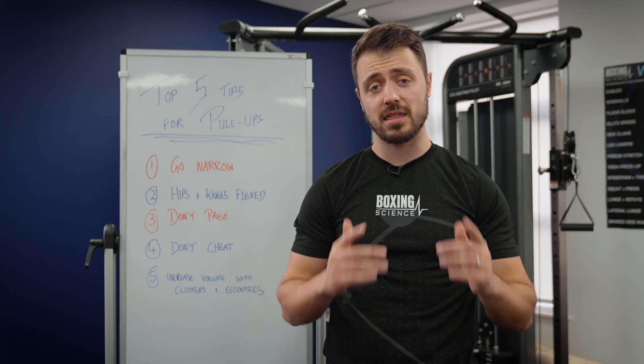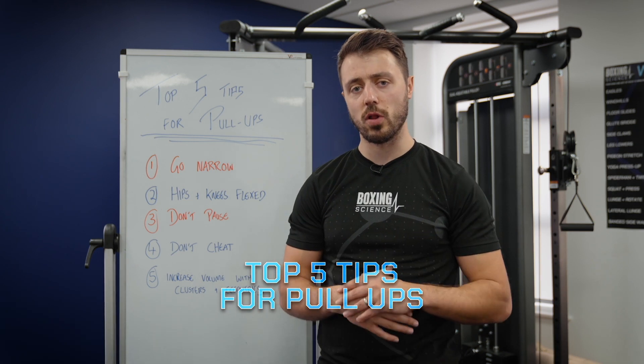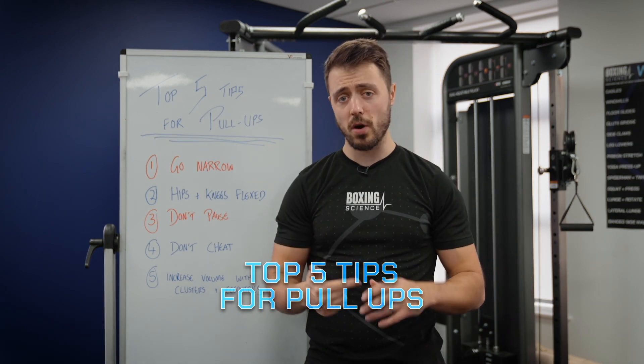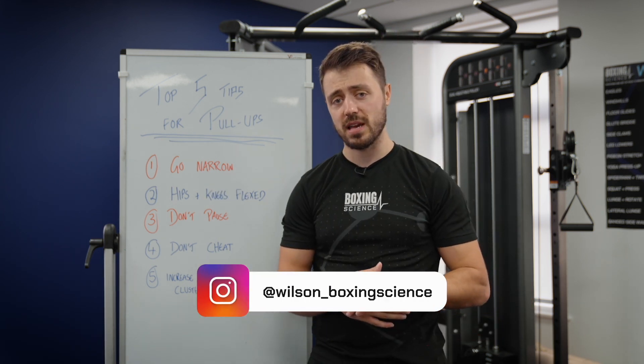Hello everybody, welcome to Boxing Science. In this video I'm going to be sharing my top five tips for stronger pull-ups. If you're wanting to increase the amount of weight that you can do on a pull-up or increase the amount of volume, make sure you keep tuned in for these top five tips.